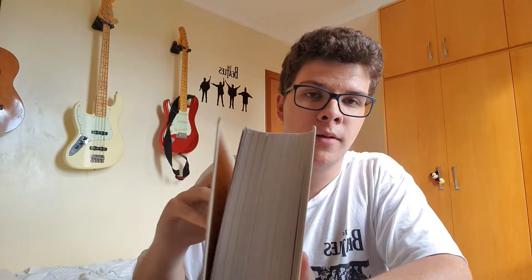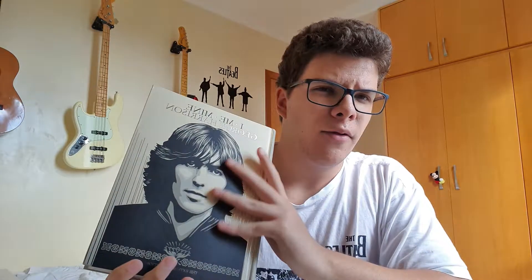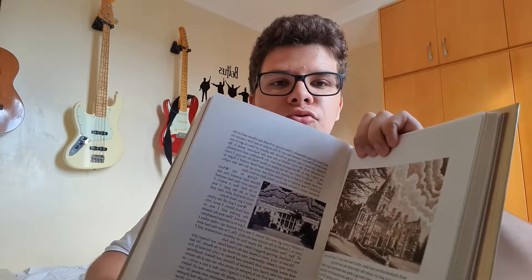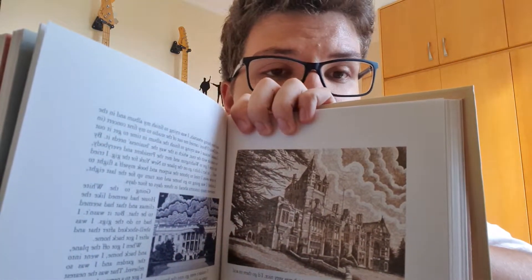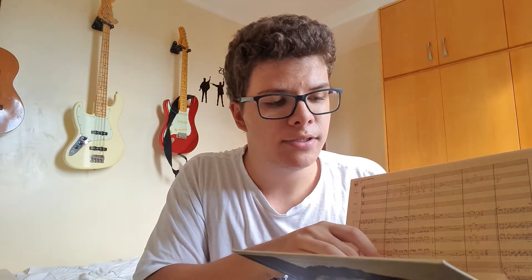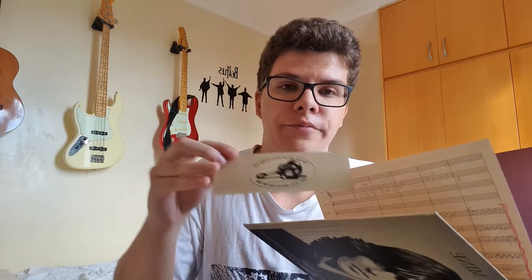Let's talk about the book itself — not the actual content, but the presentation. I love it. I think it's really premium feeling, especially the paper; it has a quality to it that I really enjoy. It's filled with amazing drawings in the first part, and it's a premium package. It even comes with a Traveling Wilburys bookmark, which is fun.